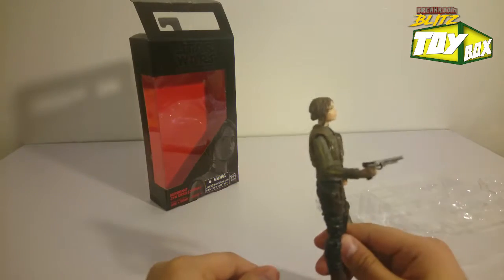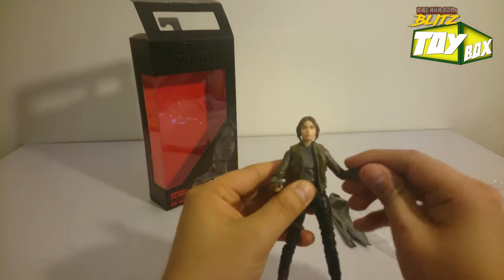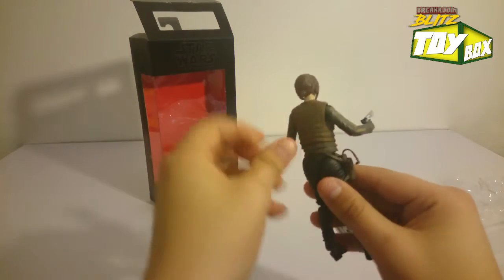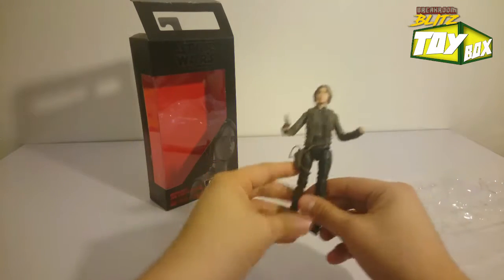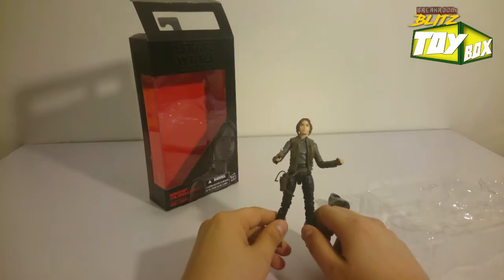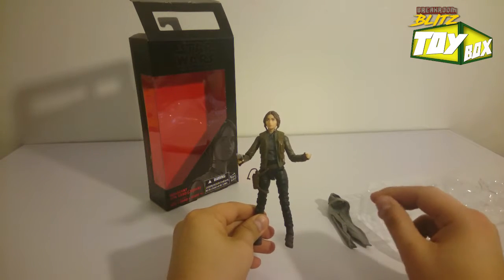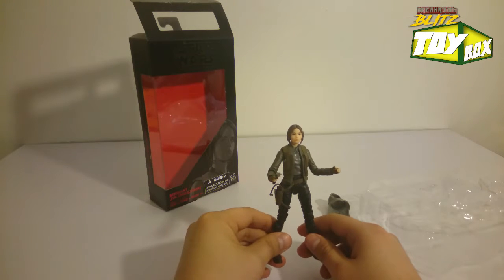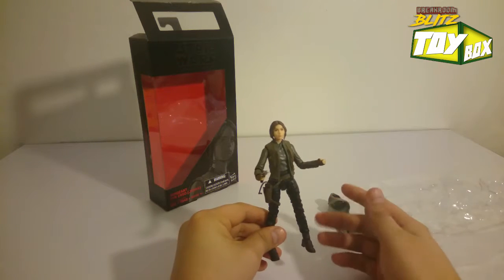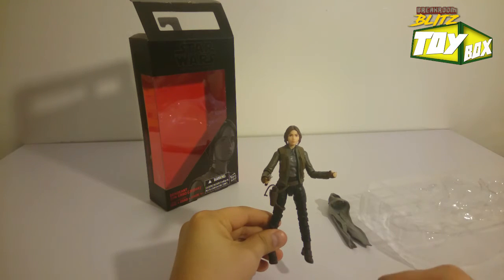So that's pretty much it — Jyn Erso. I absolutely love this figure. If I had to rate it, I would definitely give it 10 out of 10. Really cool what they're doing. Look at this vest — it actually moves a little bit — and a really cool gun holster right there. Hope you enjoyed this video. I would highly recommend this. I picked this one up on Amazon for $15.99. These prices fluctuate on the Black Series line — about $20 is the average — but yeah, $15.99 for this figure. Got to go with the hero character. Be sure to like and subscribe to our other videos. This is Ivan with the Break Room Blitz Toy Box Unboxing. Peace.